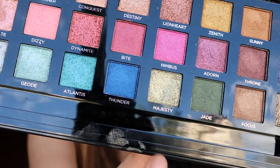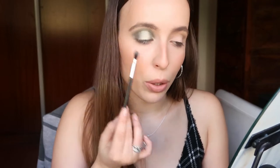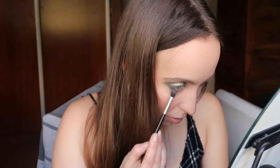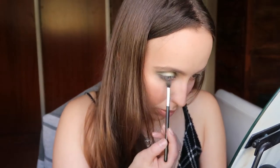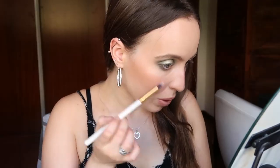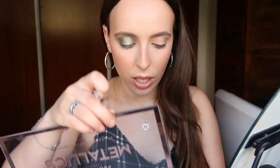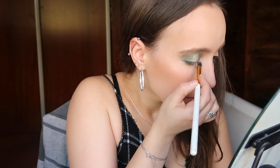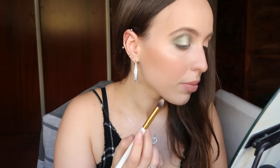Now I'm going to do almost the same thing on my lower lash line. Then I'm going to highlight my brow bone and my inner corner using this Illusion shade. Now I'm going to do my other eye and I'm going to apply some mascara and falsies, and I'll be right back.